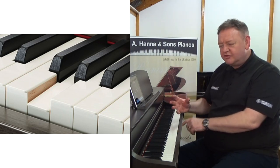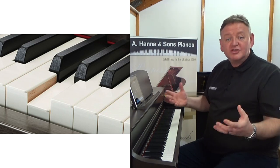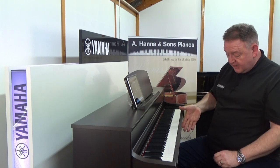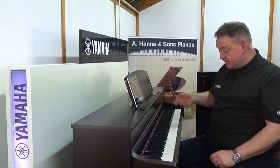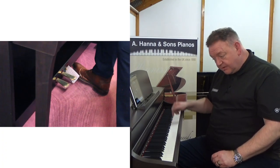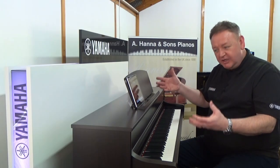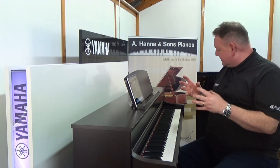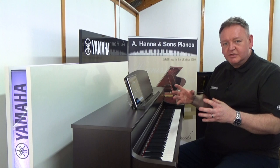The CLP-745 is the first instrument in the range to have wooden keys, so the feel is just incredible — it feels like you're playing a concert grand. We also have three pedals at the bottom. The pedal I'm most interested in is the damper pedal, the sustain pedal — when we press it, we get real sustain and real resonance using the VRM technology.